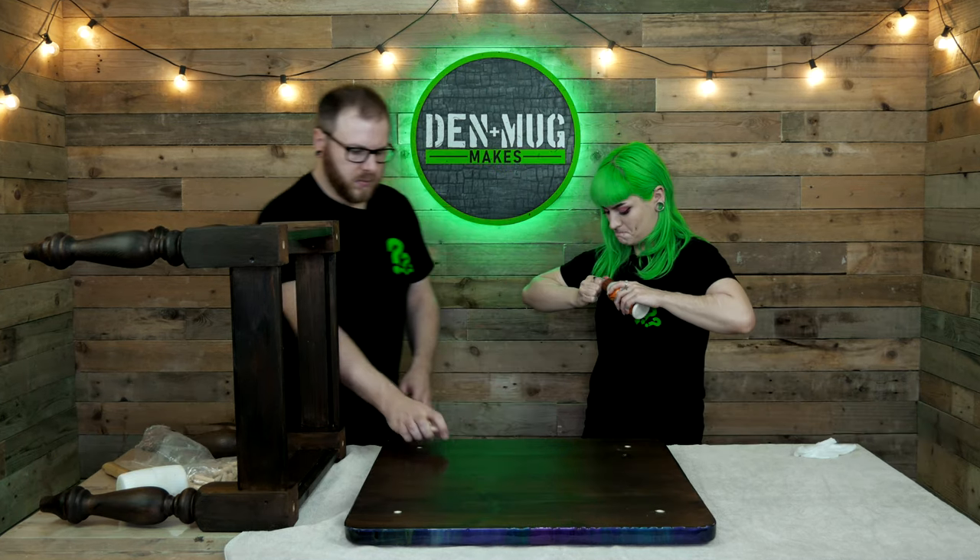Everything fits. Now it's time to glue - glue time. Help me.